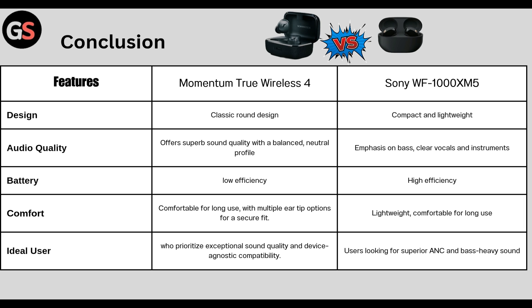Target users for True Wireless 4 can be people who prioritize exceptional sound quality and device-agnostic compatibility. For Sony WF-1000XM5, it suits users looking for superior ANC and bass-heavy sound.